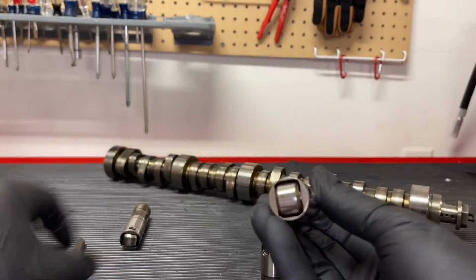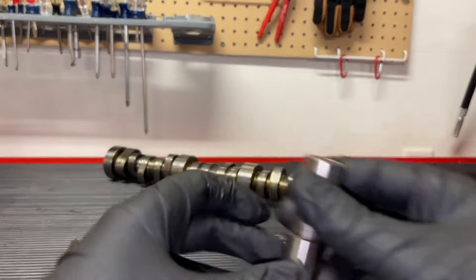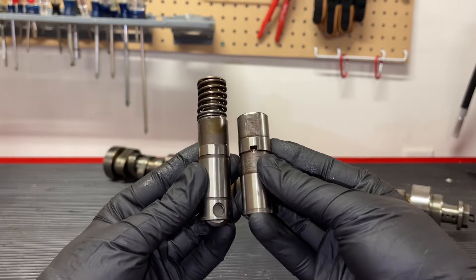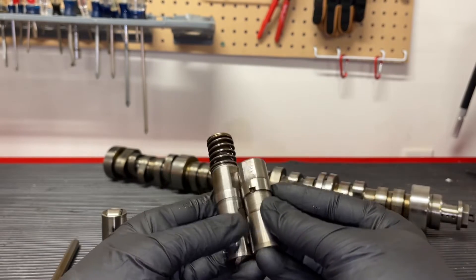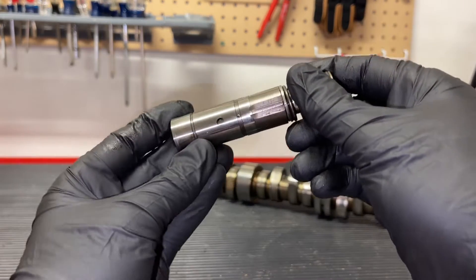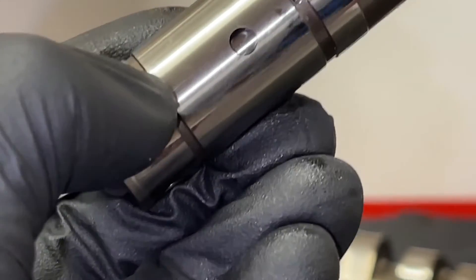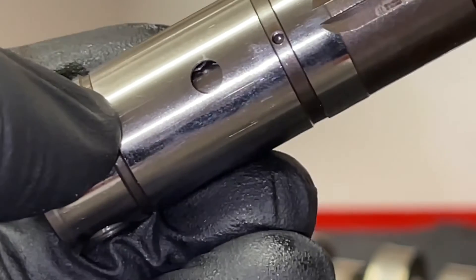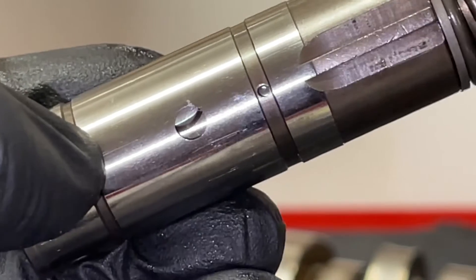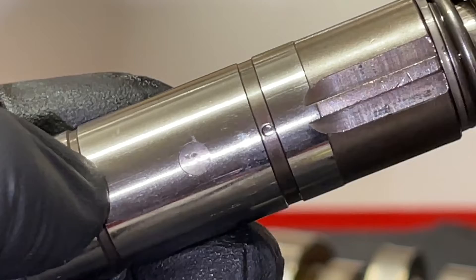Here is a regular lifter with the roller on the bottom. Now here is the AFM or DOD lifter, and as you can tell, they look very similar other than that huge spring at the top. The idea is these lifters are supposed to collapse to deactivate cylinders that are not in use for better fuel mileage. There's a little hole on the side that oil can go into, and as pressure — about 22 psi worth of oil pressure — goes into that hole, it will close some locking pins and allow this lifter to collapse on itself.